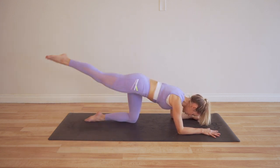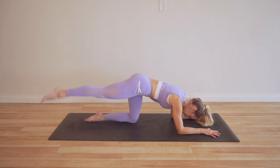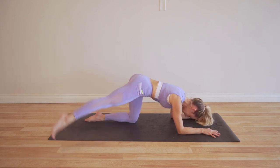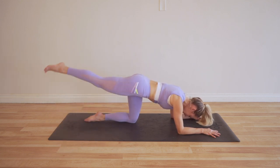Let's go — one, two, three, four, five, six, seven, eight, nine, ten. Now we're flying through these — 12, 13, 14, 15, 16, 17, 18, 19, 20. So good.